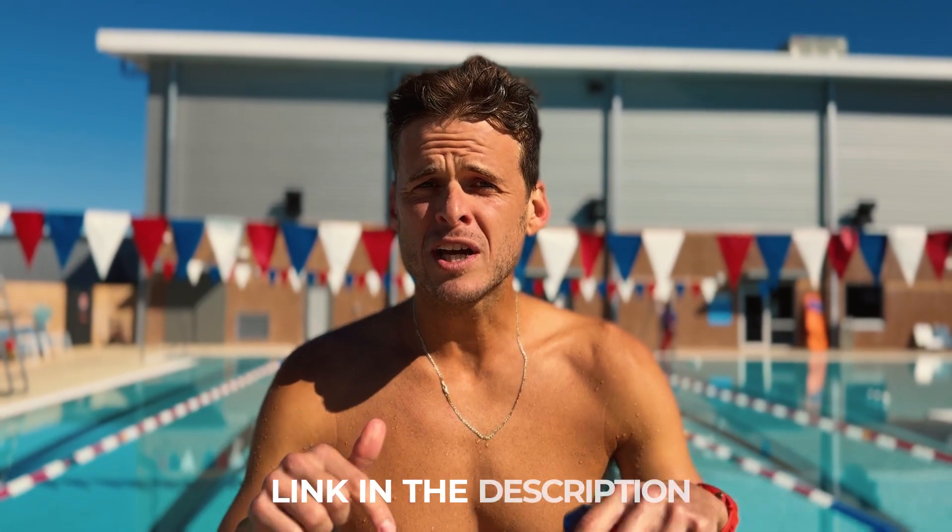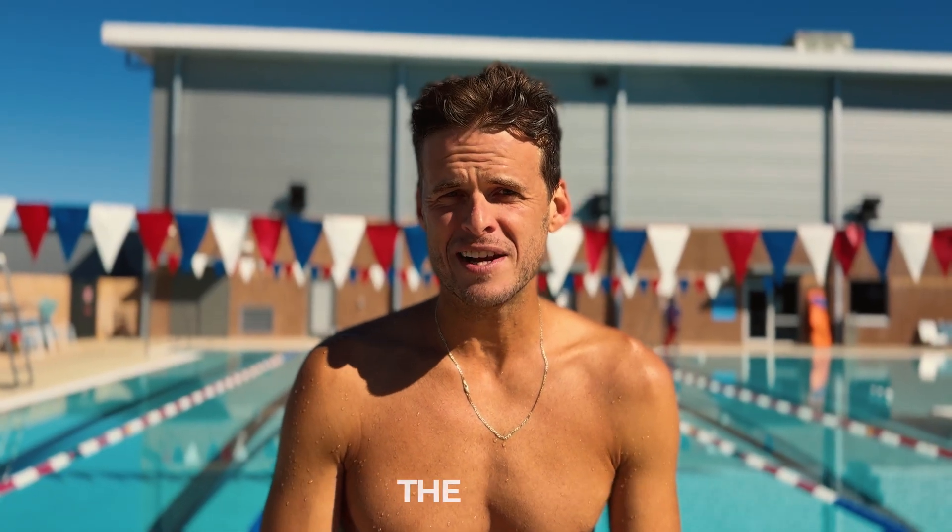If you want to know your true swim potential right now, take my quiz and we'll give you a score. Look in the comments below, click the link and find out.